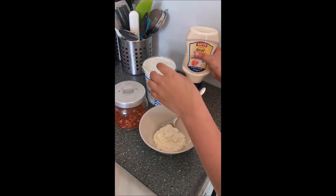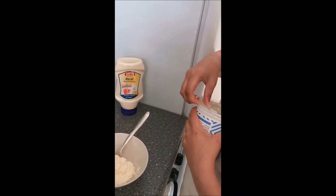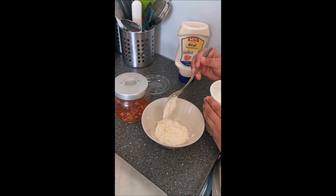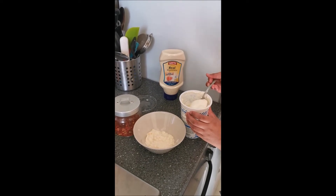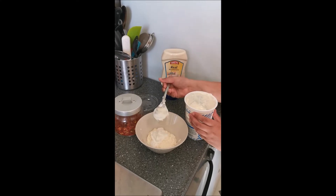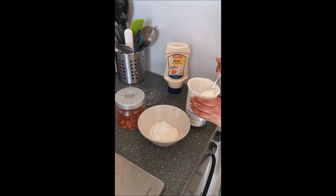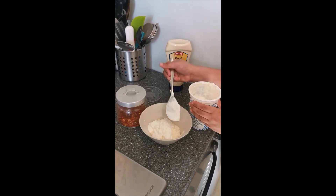And now we are going to add some yogurt — half of the yogurt in there. So we're going to add two big tablespoons of the Greek yogurt: one big one, two, and that's enough.